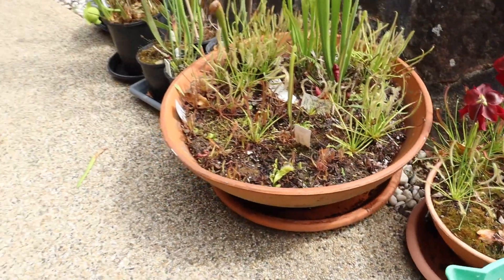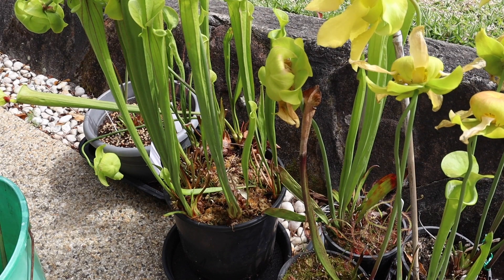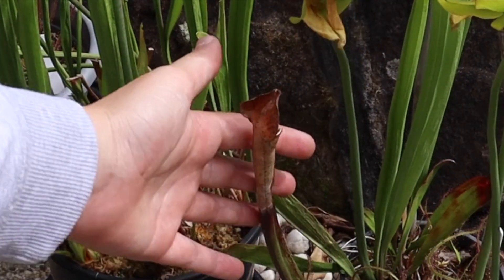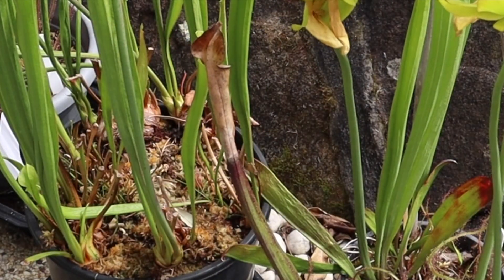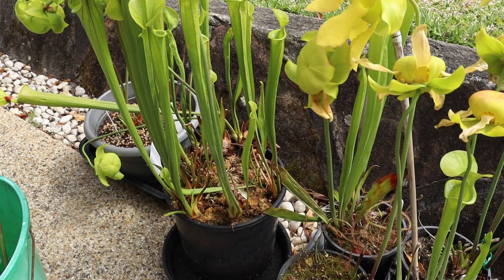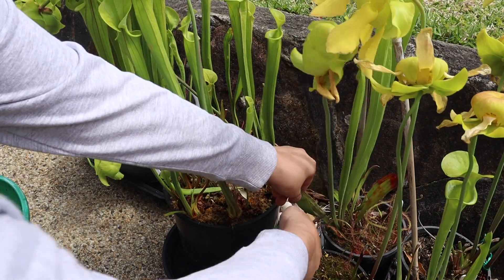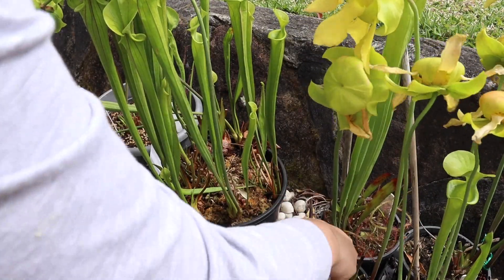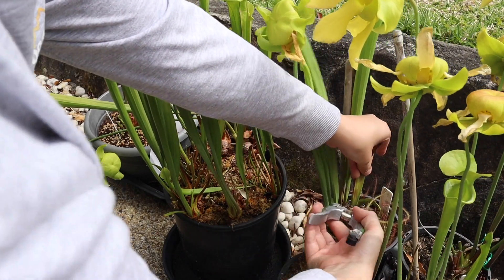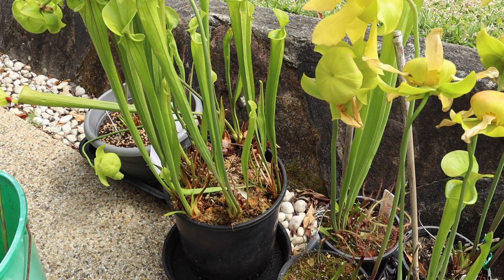And now we're going to move on to the single plants over there. So these are my Sarracenia which are individually potted. You can see there's quite a few dead traps. So I'm just going to sort through these and get some of these old traps off. Mostly they're quite clean - they don't have much old growth on them. I just go through and clean this off for fun basically. There you go - it makes the plants look nicer anyway, so it's a plus.